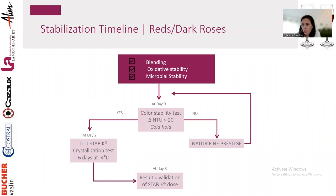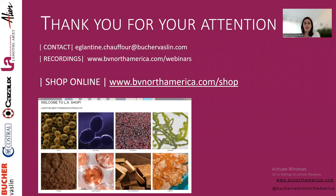If color stability NTU is above 20, we usually recommend slight fining with Naturofin Prestige — but sometimes Stab K is enough. If below 20, do your crystallization or conductivity test and apply the appropriate dosage. Tartaric stabilization is less common in red wines since longer aging with lees and barrel contact provides natural manoprotein stabilization, but with the trend of bottling reds younger, a little help is increasingly necessary.